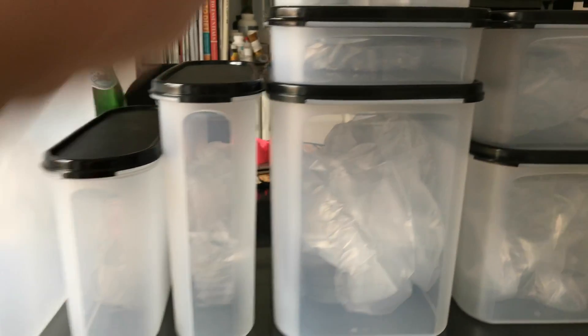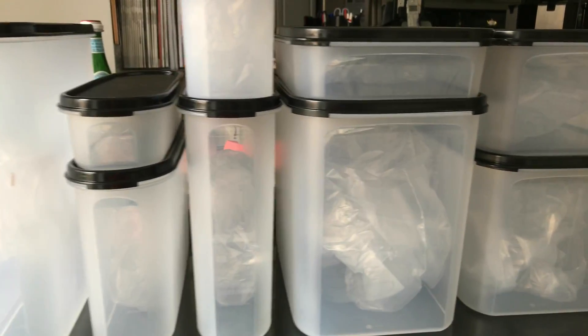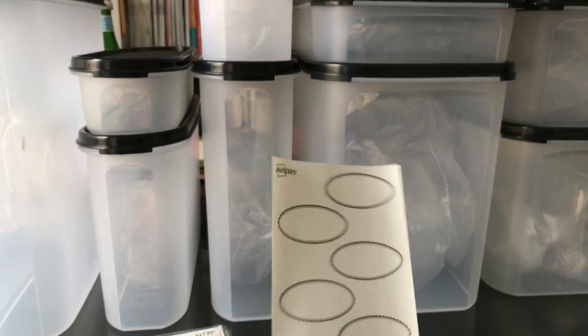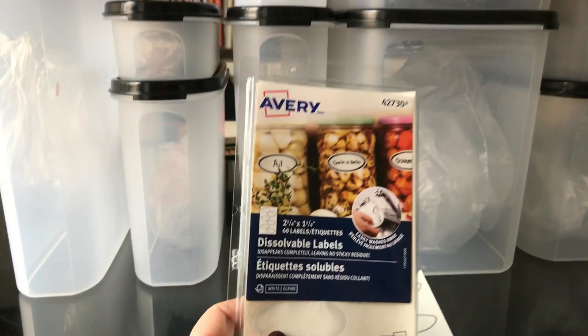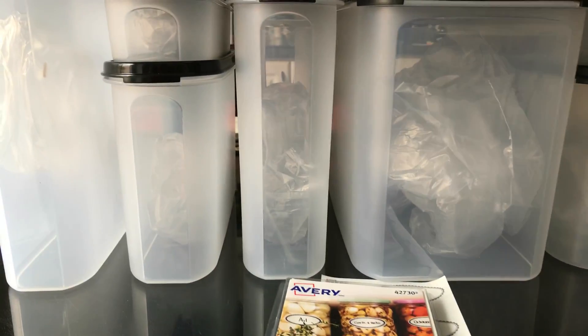So that's me peeking at you with the mirror there. I love this product. I also love to use Avery labels that look like this — they come in a little package from your Staples store and they are dissolvable.